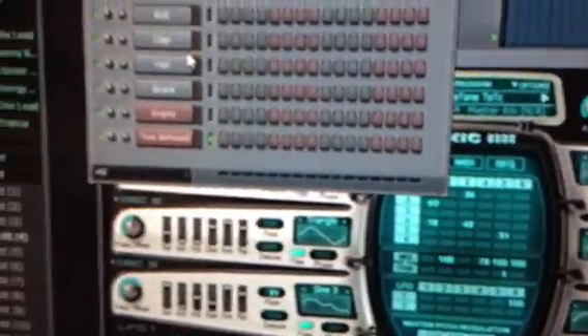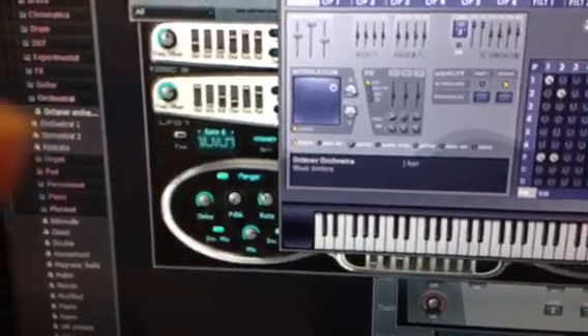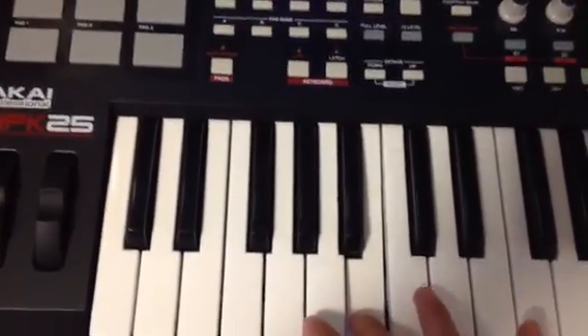Basically that is how you set up the Akai MPK 25. Then just throw a sound in there to use the keyboard — I use this sound a lot because I love it. I'll throw this in there — that's the Citrus Orchestra. Click on it.